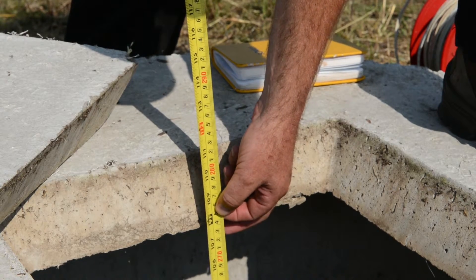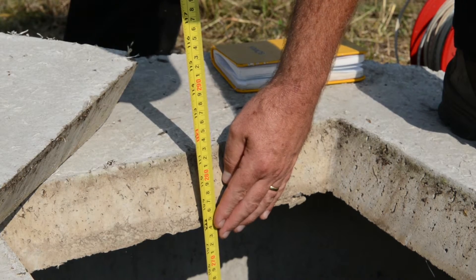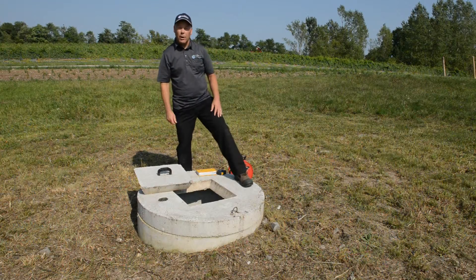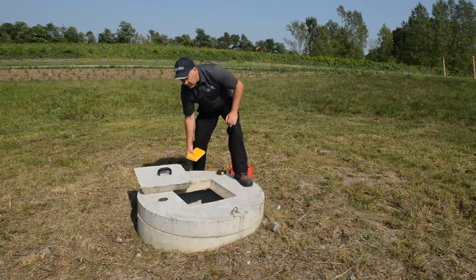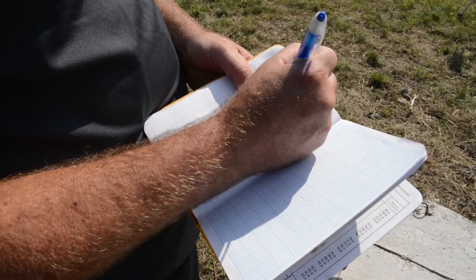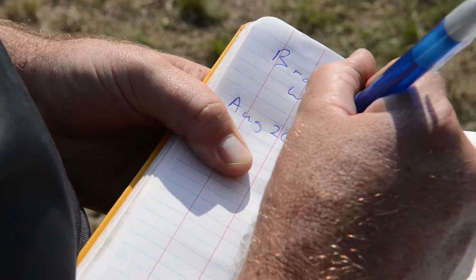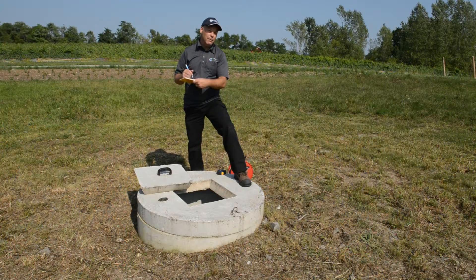It's a good idea to mark that point so you can do a consistent measurement each time you come to measure the well. After measuring your water level, it's important to record it in a dedicated field book. Write down the date, time, and water level, and make sure when you come back — at least on a minimum weekly basis — you record that water level from the same point.